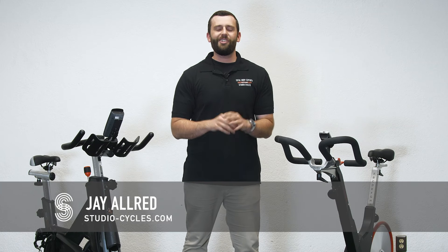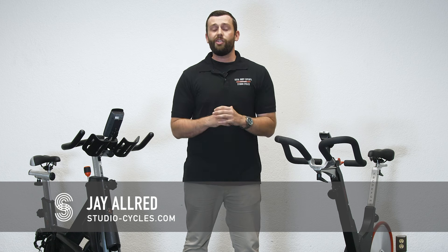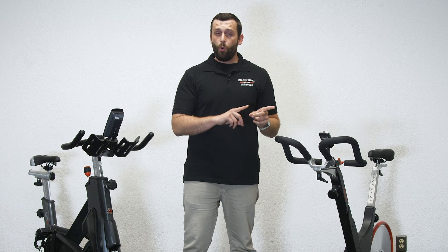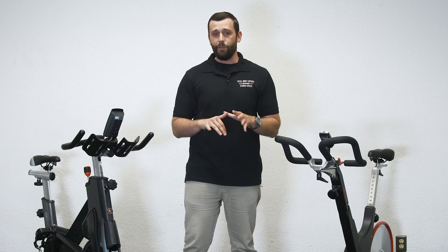Hi, I'm Jay with Studio Cycles, studio-cycles.com, and we're here on site at our national headquarters in Los Angeles, where we've been the leading experts in commercial indoor cycling since 1995. In today's quick video, we want to highlight two of the best and most affordable commercial bikes that come with power and wattmeters built right into them.